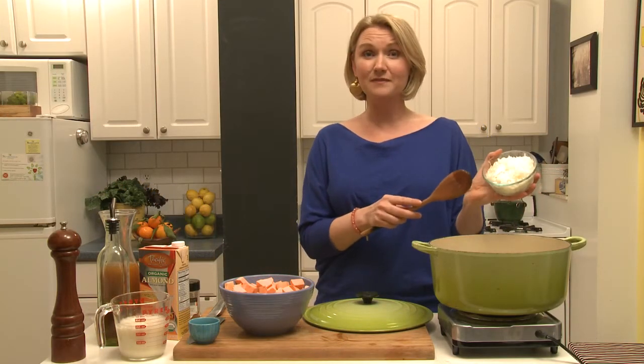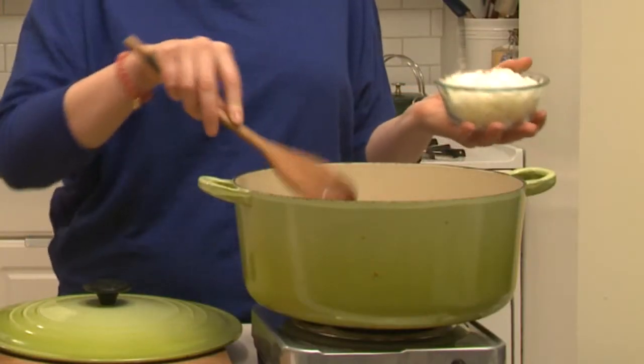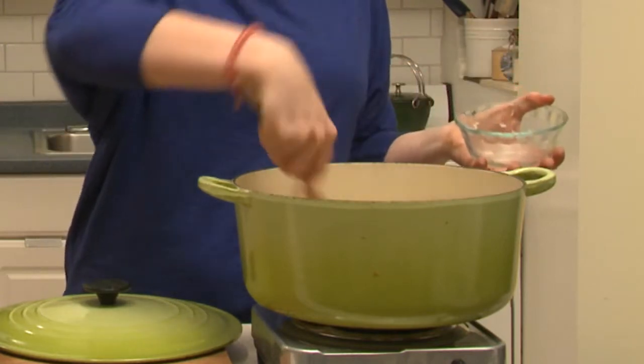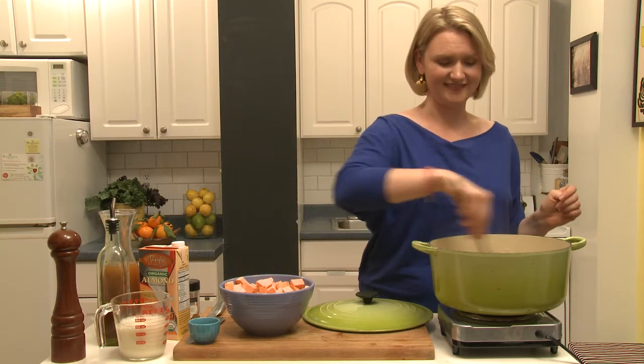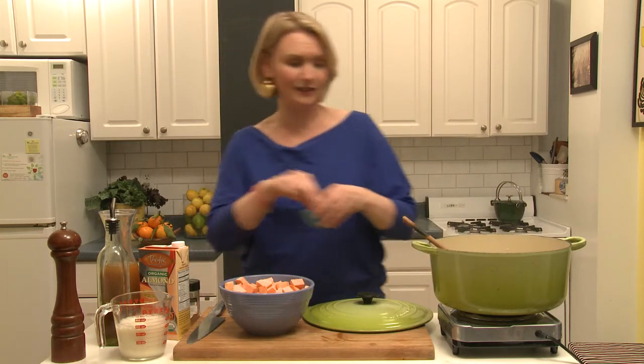I have one large onion chopped here and I put in my pan about a tablespoon of olive oil. Just gonna get the onion going. This is a really fast cooking soup, which I also love. As these onions are breaking down I'm gonna add a little bit of salt.